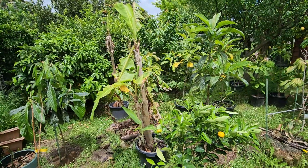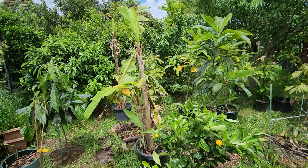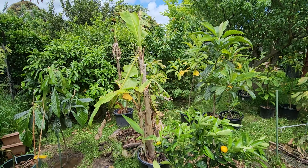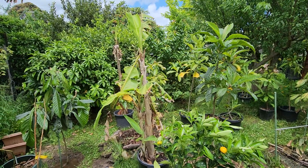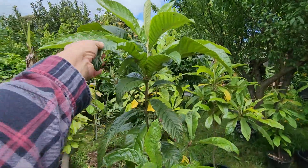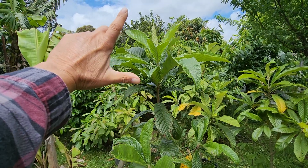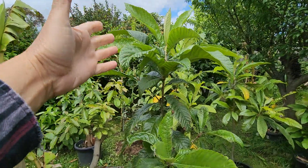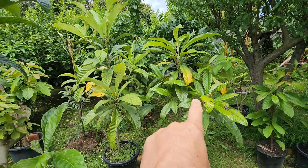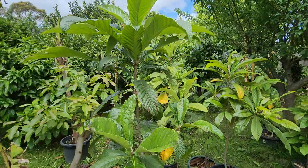Hi guys, welcome back to the channel. I wanted to give a reminder to any of you in the cooler climate about the loquat — a very important tropical fruit tree to be growing down here in the cooler parts of Australia. For multiple reasons, even if you don't like fruit or don't eat fruit, it's a very attractive tree. This is one I just put in the ground about a month ago and it's already grown a whole foot — 30 centimeters in the month of November.